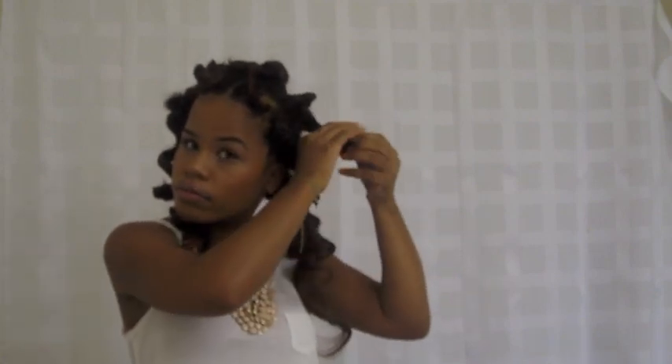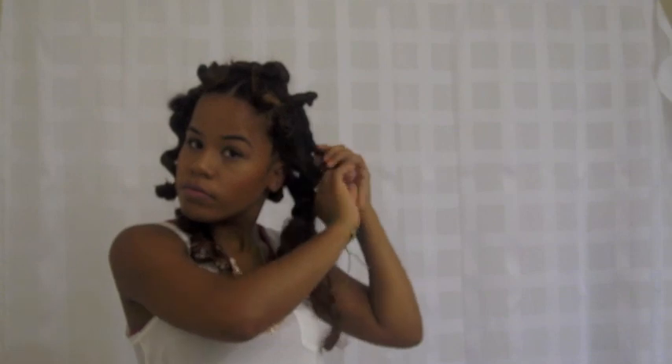It's the morning time and I'm going to take down my hair and show you what it looks like. I'm going to take down all of the knots. Be careful when you're taking them out because your hair is knotted around itself, so you don't want to pull too hard. Just make sure you're unraveling them really carefully.